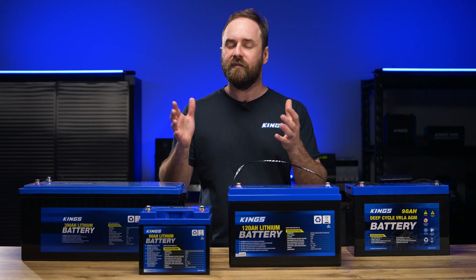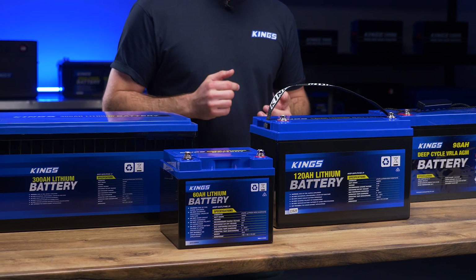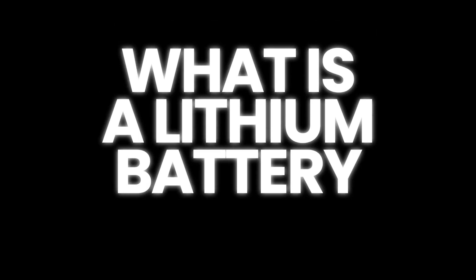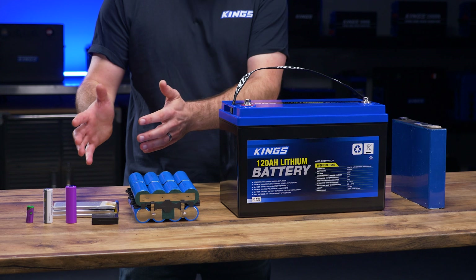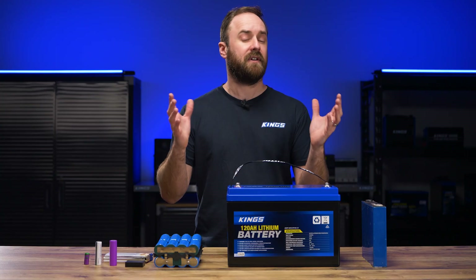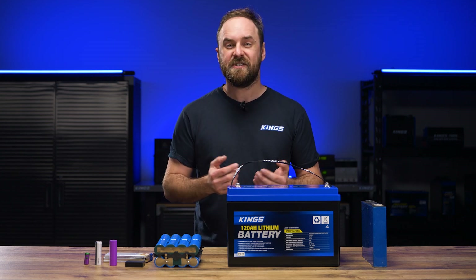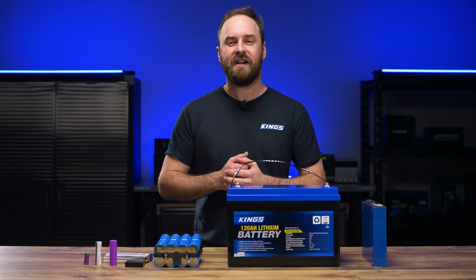But why lithium iron phosphate and not other lithium types? Let's get into the explanation and comparison. First, a little refresher on what a lithium battery is. Lithium batteries can be different shapes, different sizes, different chemistries, they can have different electrolytes, or they can even have different internal electrochemical reactions or mechanisms in how they function.